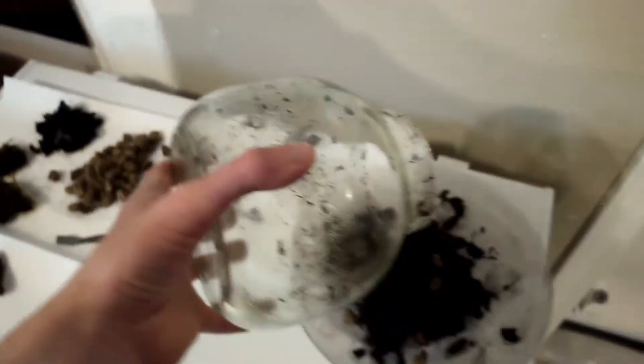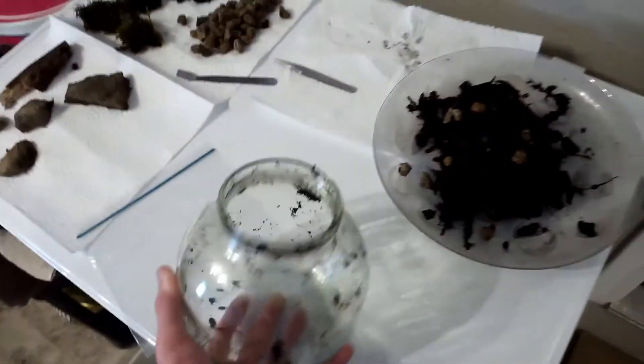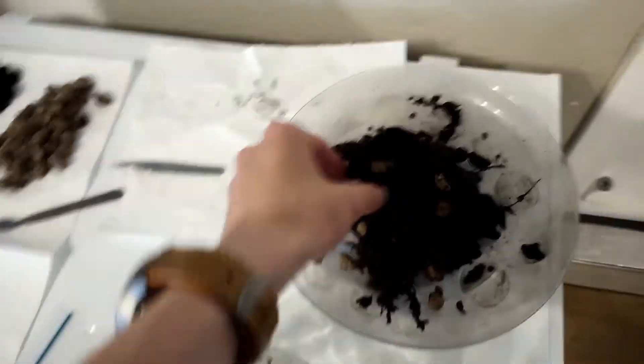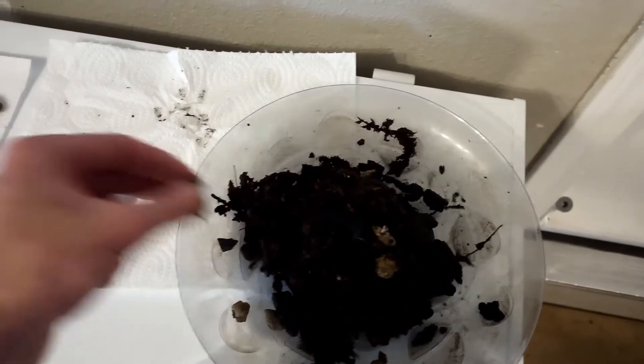I've taken the soil out and removed some of the rocks and charcoal. I'm going to continue removing the rocks and charcoal and as much usable material as I can from the soil.